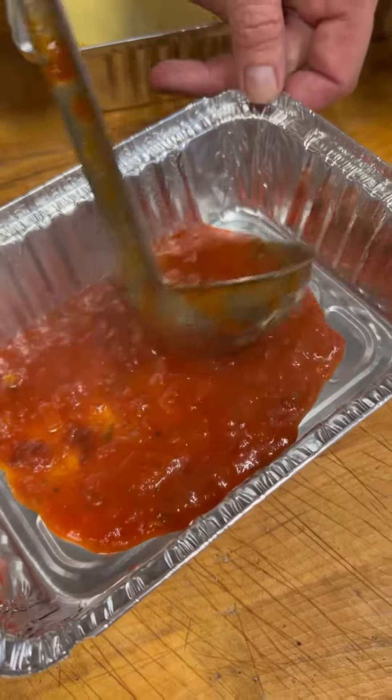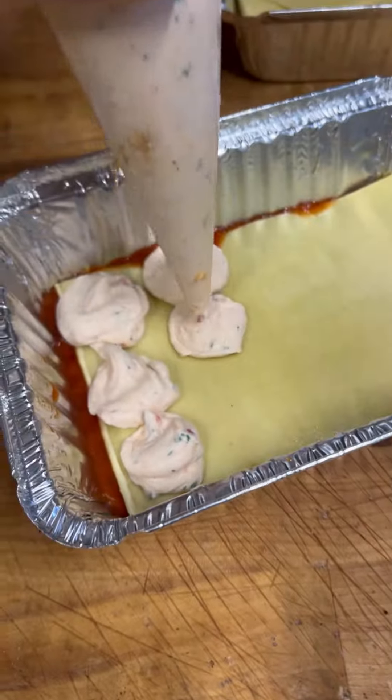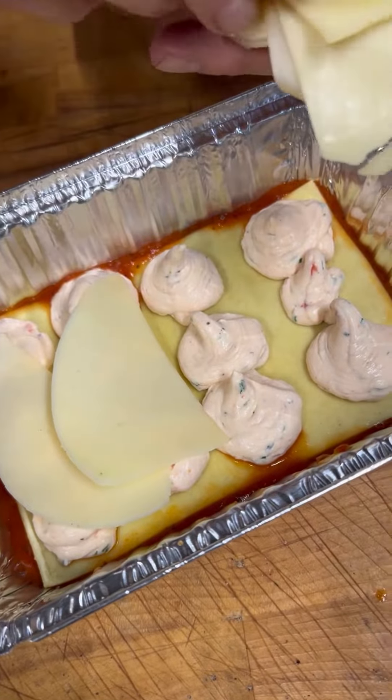Bottom layer of the beautiful homemade tomato sauce. Fresh lasagna sheet on top of that. This beautiful ricotta cheese mixture. And we layer on the provolone cheese — a greater amount.